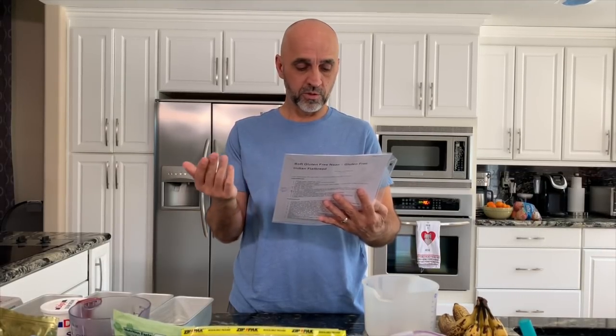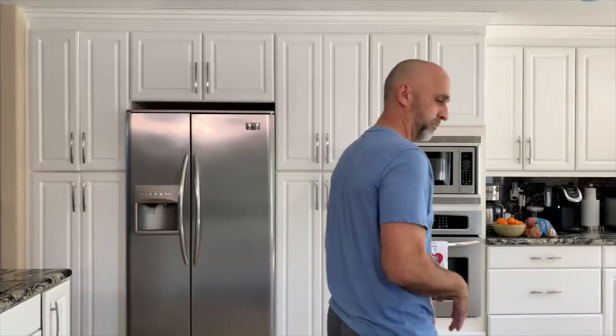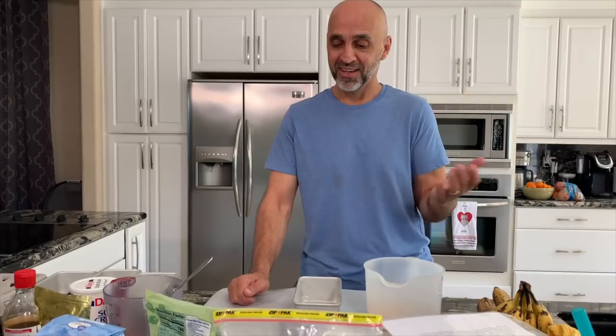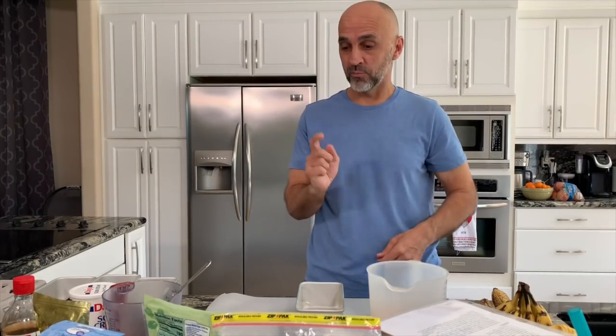In a small bowl, stir together a quarter cup of white sugar and one teaspoon of cinnamon. I just let it go? Yep. Dust pans lightly with cinnamon and sugar mix. I just dust it? I'm trying to think ahead on this. The way I do this is by hand. I say something and you make a face. I'm not sprinkling it — I'm dusting it with a brush.